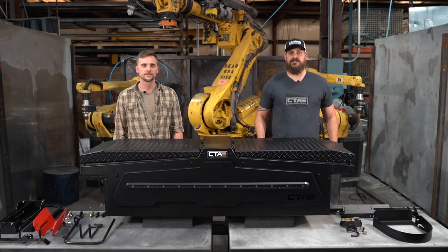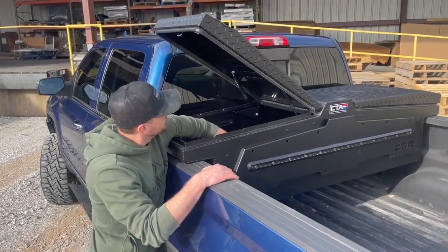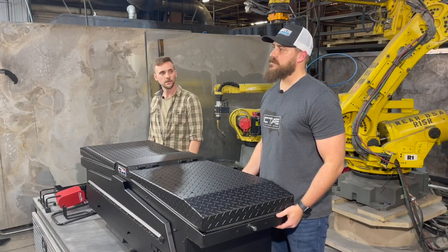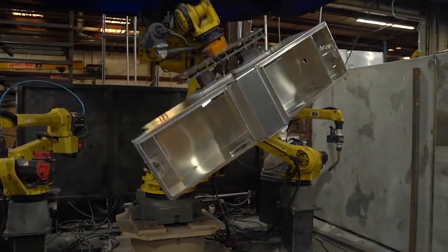Hey everybody, my name is Josh with Chandler Truck Accessories, and I'm Ryan. Today we're going to be walking through our new toolbox, talking about some of the features and specifications as well as some compatible accessories. We're a toolbox manufacturer in Springdale, Arkansas, and we've been designing and building toolboxes here for several years, all robotically welded like the one behind us.